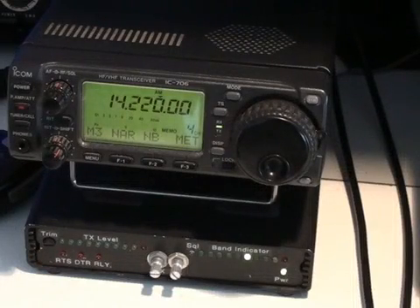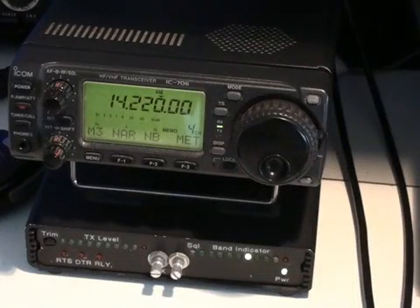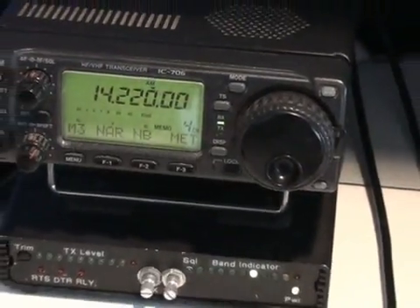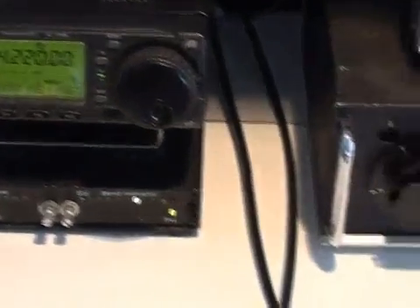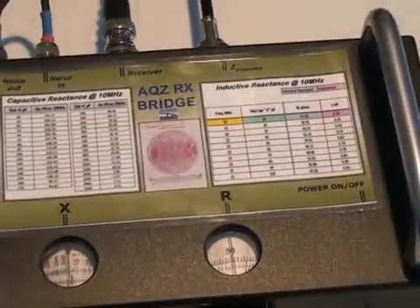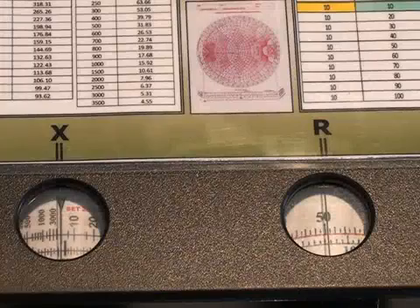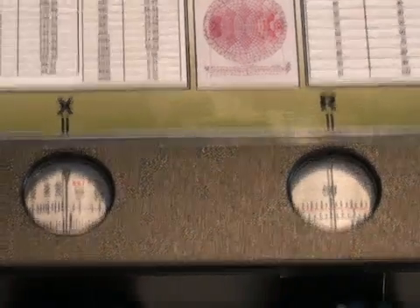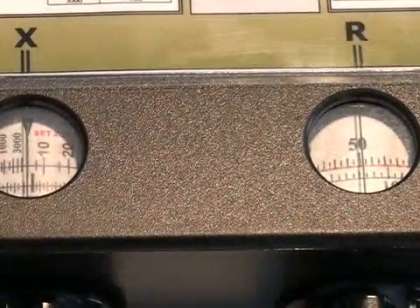The use of the RxBridge to adjust the tuning unit is simple enough. Simply plug the RxBridge into your transceiver, select the frequency — in this case 14220 — and connect the feed that would normally go into your transceiver into the RxBridge. We need to adjust the antenna tuning unit so that the transceiver sees 50 ohms resistive and no reactance, so we set the dials on the RxBridge to those two positions.